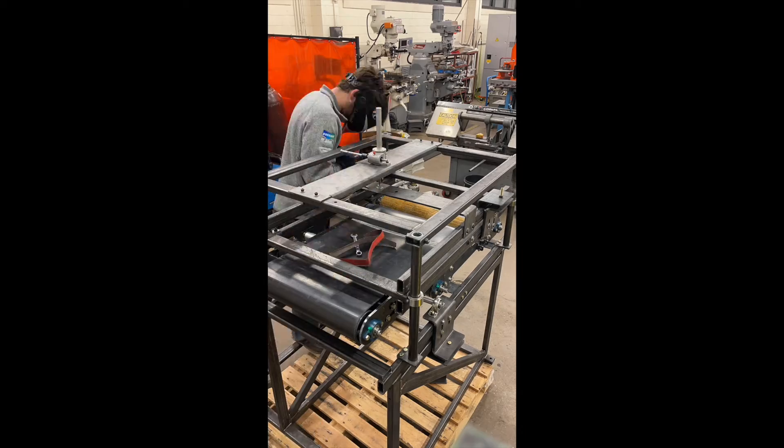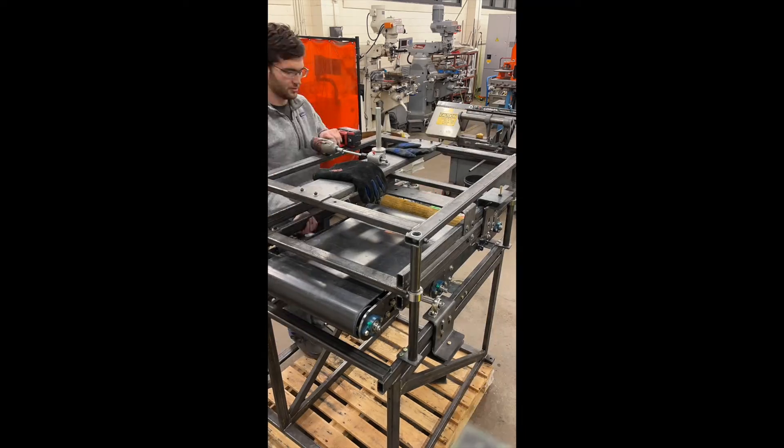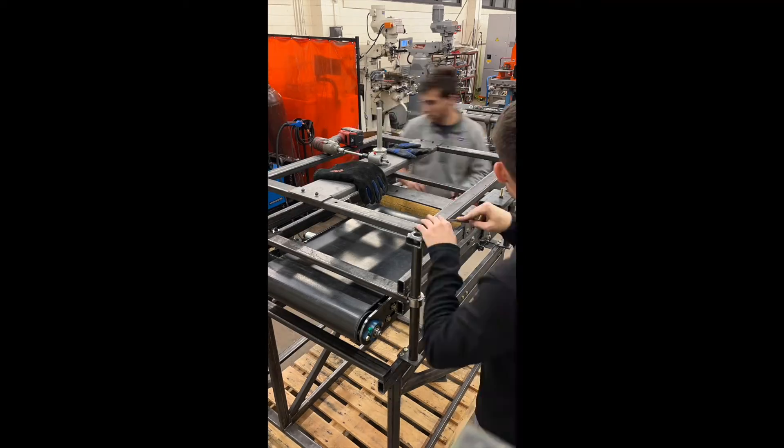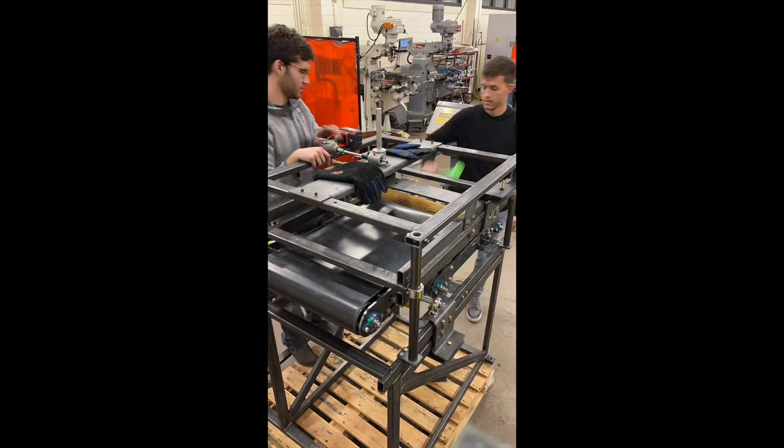The team decided that the height adjustment mechanism would be a single point screw jack with bushings along the four corner tubes. Using the Creo model, the center of gravity of the top conveyor assembly was found in order to determine where this jack should be placed.